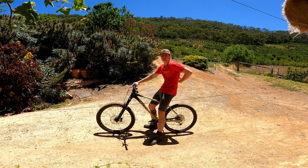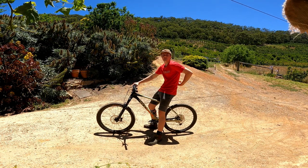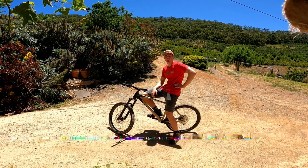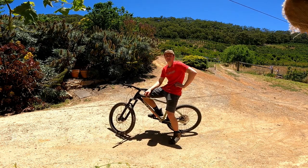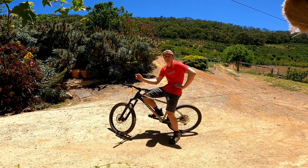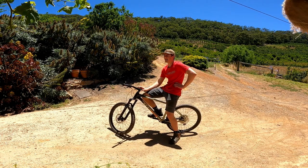It worked! Brakes are stronger than ever. I just did a front wheel skid, which is pretty cool. I'm not sure whether it was sanding down the rotor or using methylated spirits a second time — might have been a mixture of both things, or just the methylated spirits, or just the rotor. Either way, it's working now.